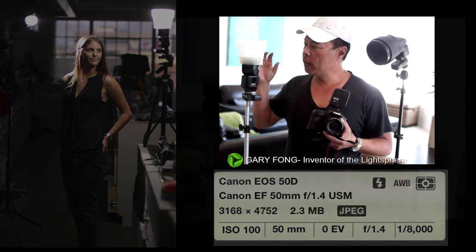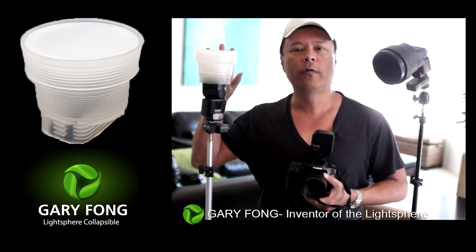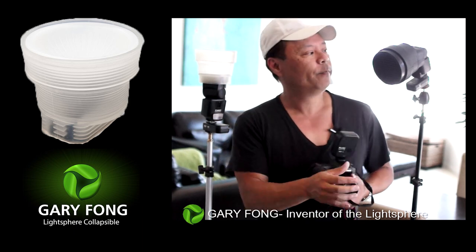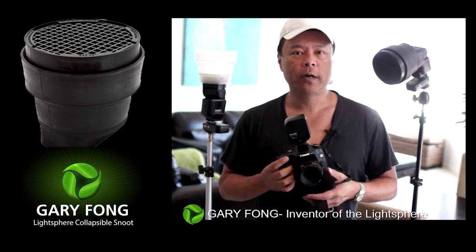I have two different Gary Fong products here. One is a very soft and flattering light for the face — that's the key light, set on a tripod for the model. The other is a hair light — a spotlight that's very bright and goes right on the hair.